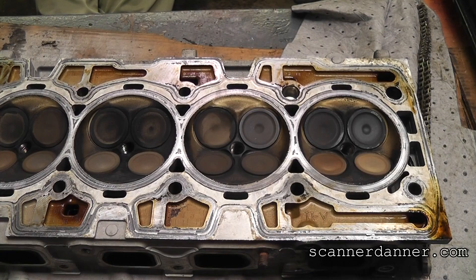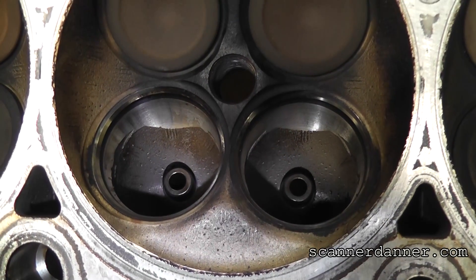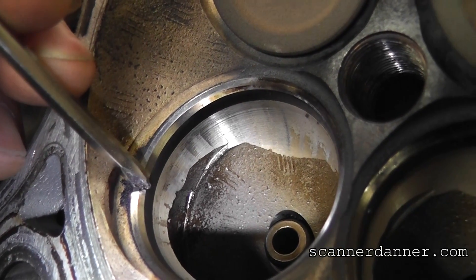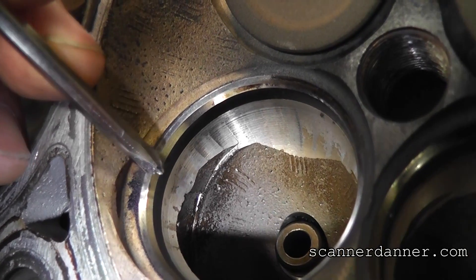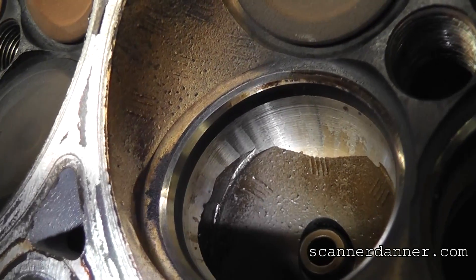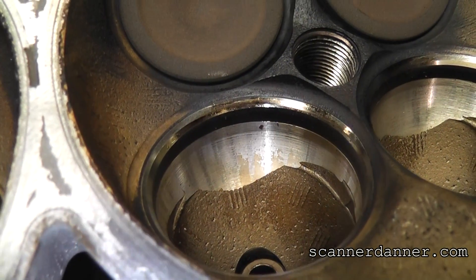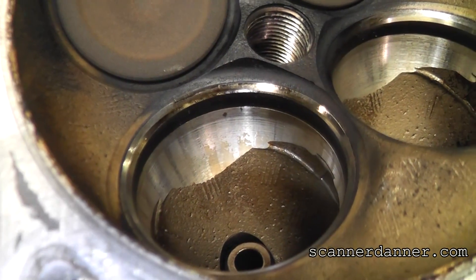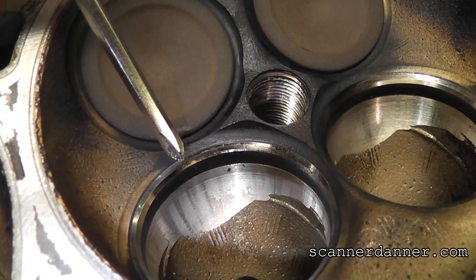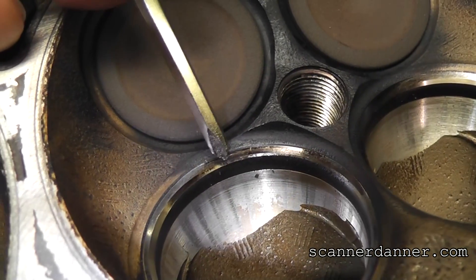We got the intake valves out and there is a very clear issue with the seats. If you look in this area you can see an angle here and then an upper angle here. I want you to look at the gap of this lower portion as I move around the seat with the camera. Two things you'll notice: it's not shiny in here, and that bottom angle I'm talking about is completely missing over in this area.